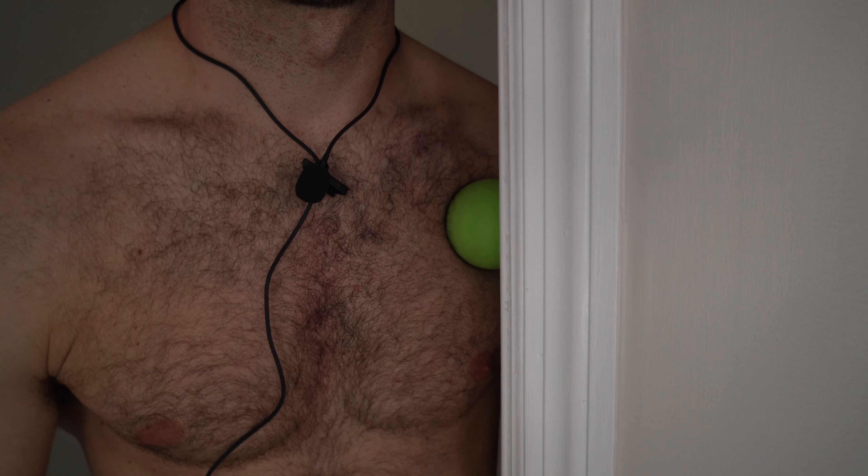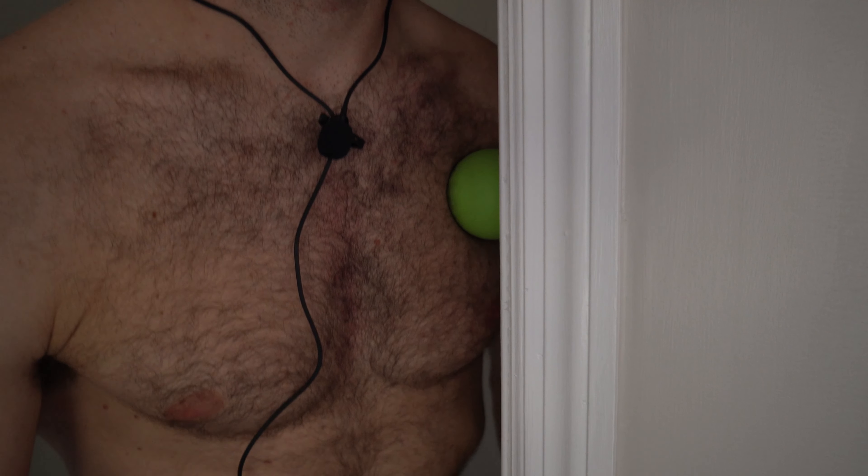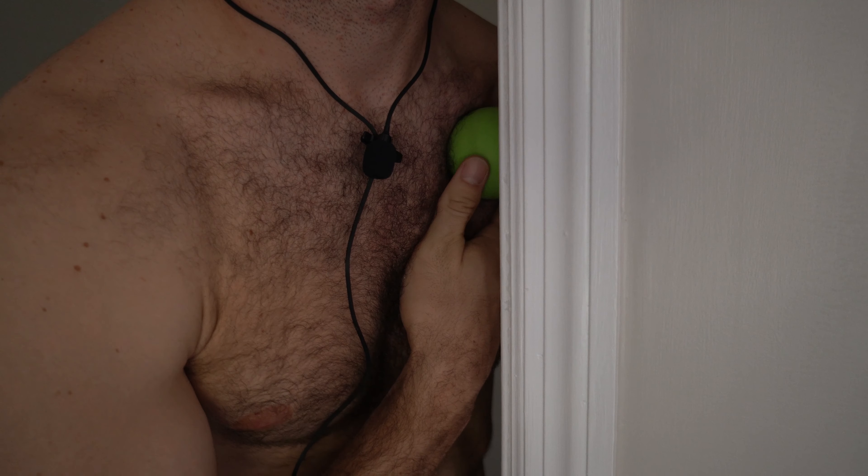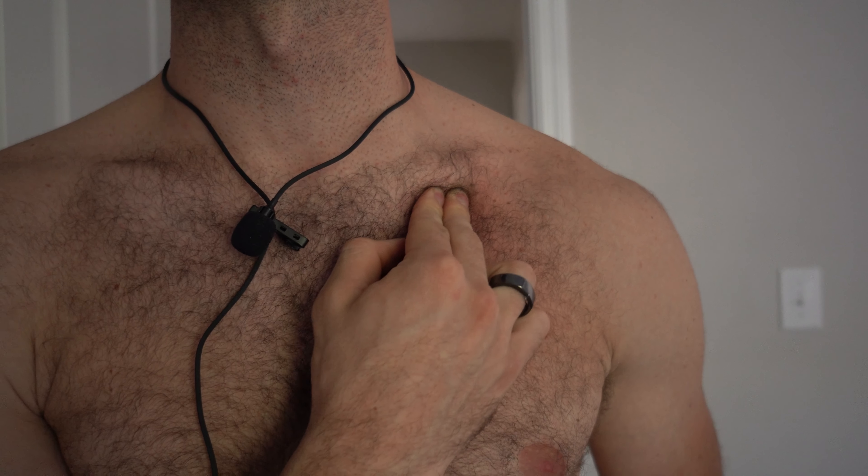Now I'm going to switch over to the pec minor, find a gnarly spot here, and hold it — 30 seconds to one minute. We're not really going for changing any fascial position or breaking down tissue. This is more so just to reduce the tone of the muscle; we're trying to change the relationship between the muscle and the brain so that it's just not as tight. After the pec major and pec minor, we go for the subclavius right underneath the collarbone. If you're having trouble finding the subclavius, just focus right at the bottom of the collarbone — you can even run your fingers through it.